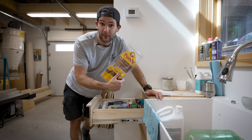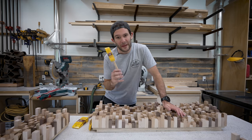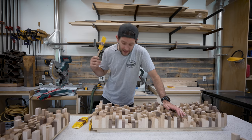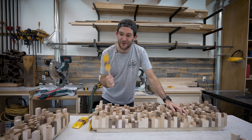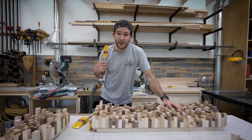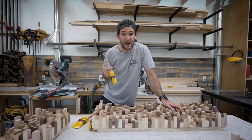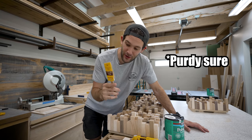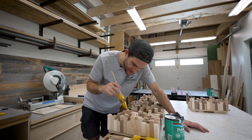Cleanup is especially important on this build because I'm applying the finish with a product from the second sponsor — Purdy brushes. People often treat brushes like they're disposable, buying cheap ones and throwing them away — but cheap brushes don't apply finish as well. I've always been a big fan of Purdy brushes: they apply finish beautifully, they're extremely durable, and at the end of the job you can rinse them out and save them. Today I'm using their XL Dale brush in the one-inch variant — I'm pretty sure it's the smallest brush Purdy makes, but it'll be perfect for getting into all the hard-to-reach corners and tight alcoves in the pattern.